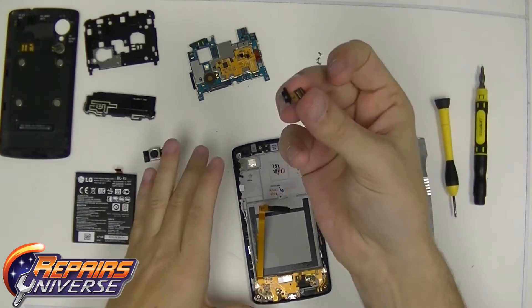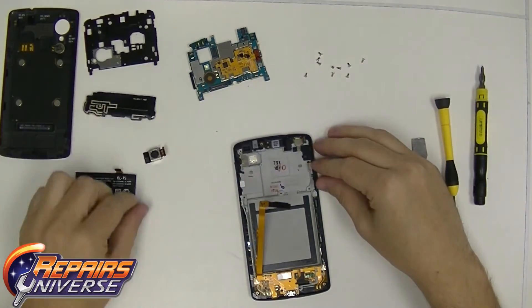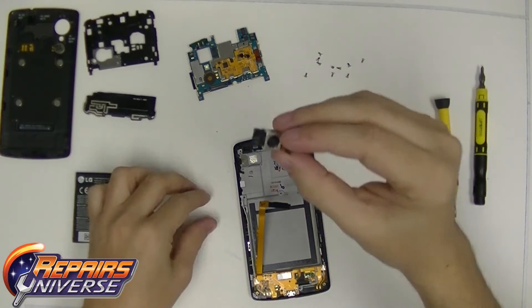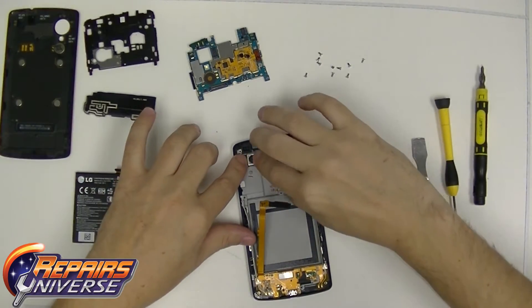Once you have those antennas connected, we're going to go from the front facing camera, which is the top right. It has the adhesive showing down. Then the back facing camera, which has the port to the left and the flex to the right.